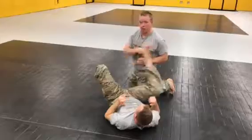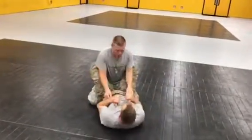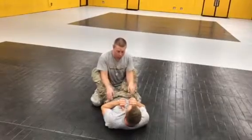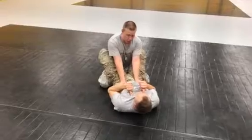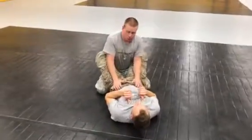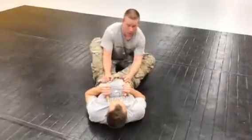This is another guard pass to add to your arsenal — the near side knee slide guard pass. It begins the same way: start in a good guard position, head behind hands controlling his hips, transition to his pants, apply pressure, knee transitions, and break that guard.